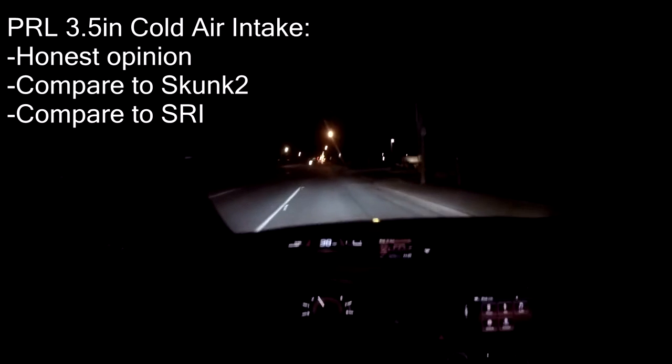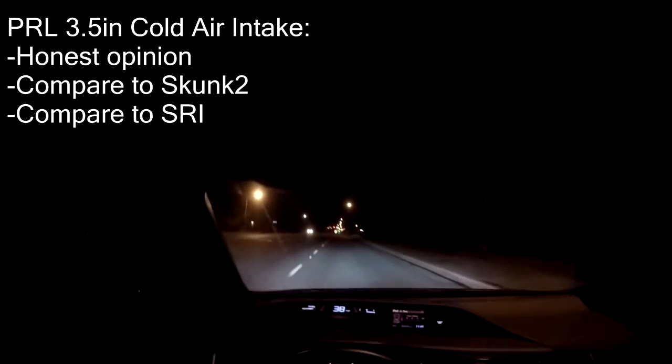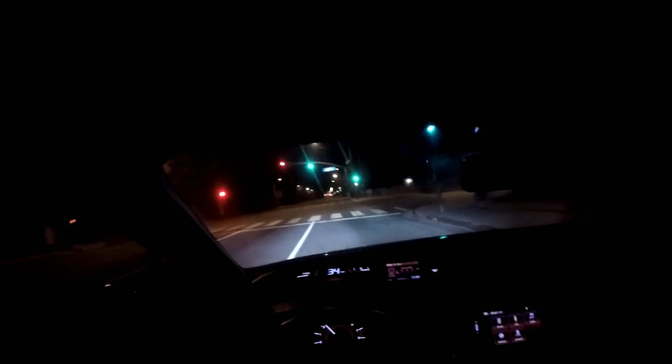Hey, what's going on guys. I know I haven't made a video in quite a while, but I decided to make a new one. I wanted to talk about my PRL cold air intake and give you my thoughts and final testimony. This video is mainly for people with 8th or 9th gen Civics who currently have no intake and are looking into getting one, or for those who currently have a short ram intake and want to compare.